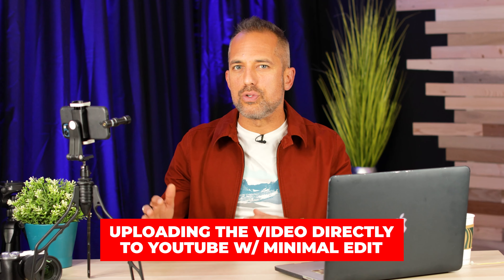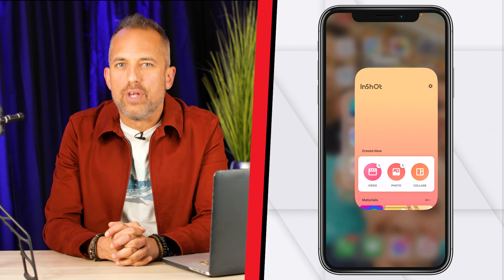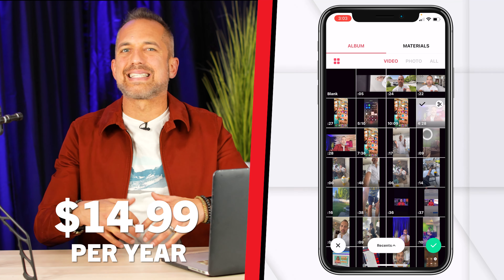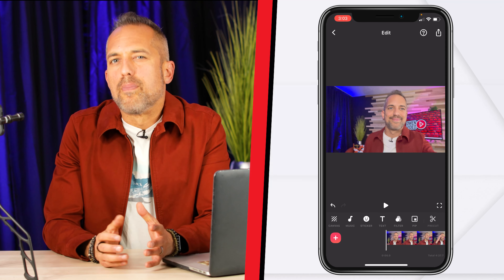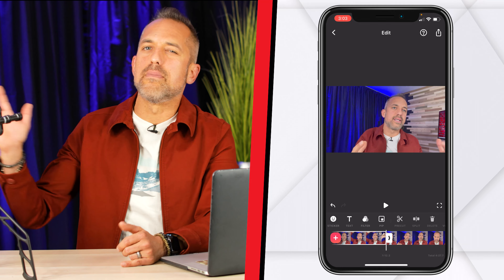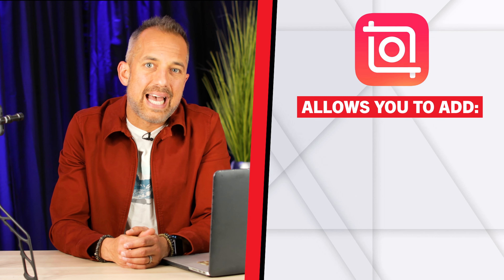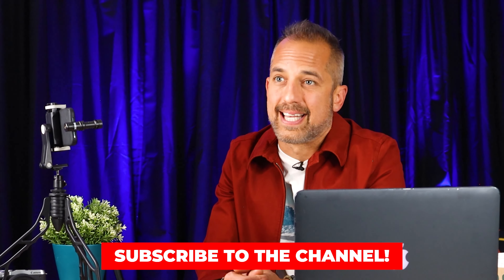If you're going to upload this video directly to YouTube with minimal editing, download a free app called InShot — it works on iPhone or Google Play. InShot is a wonderfully simple video editor with tons of great features available for free, but for just $14.99 per year you can get access to even more features that make editing a cinch. For most of you experienced at speaking on video, you won't need to edit too much, but you'll definitely need to trim the beginning and end of your video. InShot also allows you to add text, images, and music. We're doing an entire series on how to use InShot, so be sure to subscribe.